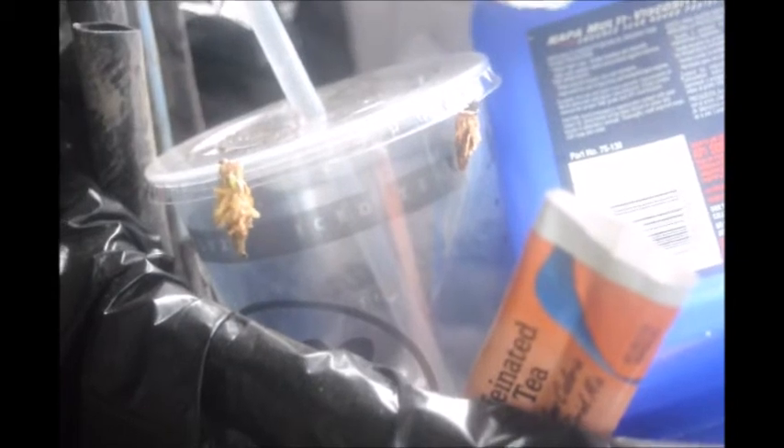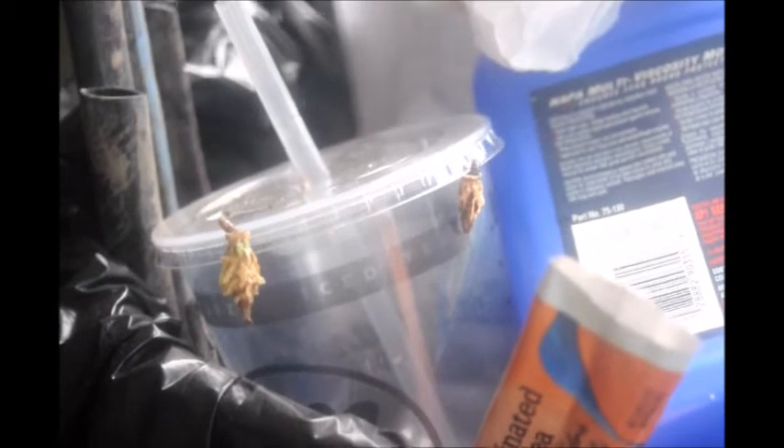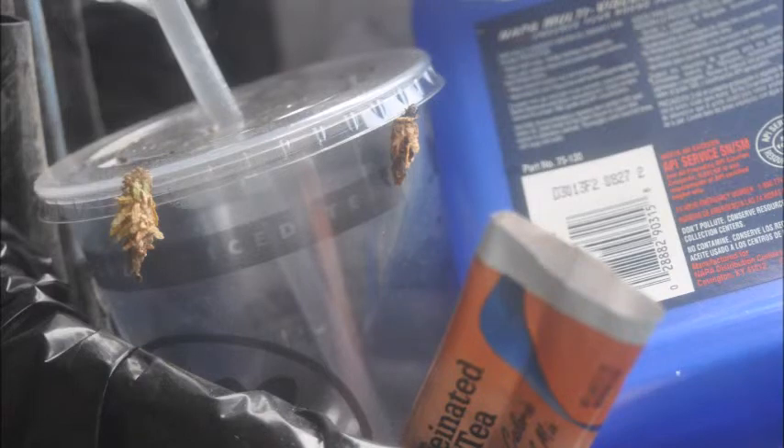Tip of the day: don't just pick the bagworm off your tree — pick them and crush them. If you throw the bagworm in the trash, they will crawl right back out of the trash and into the landscape. Given enough time, these little critters can escape. They're escape artists.